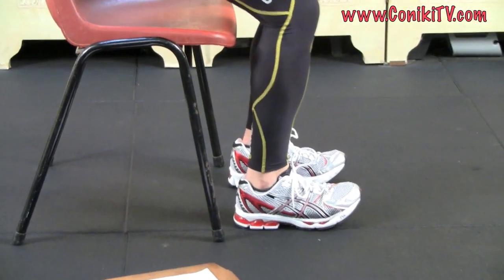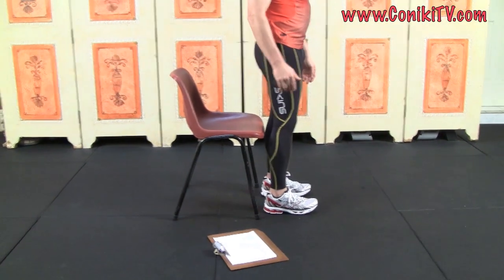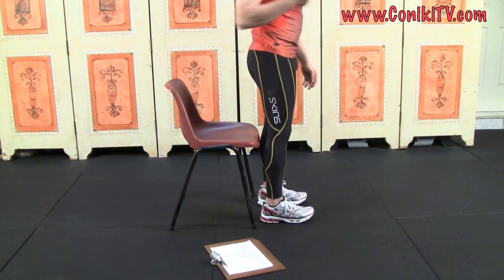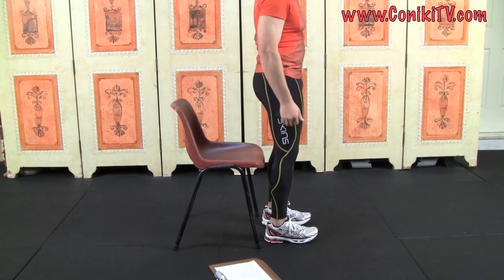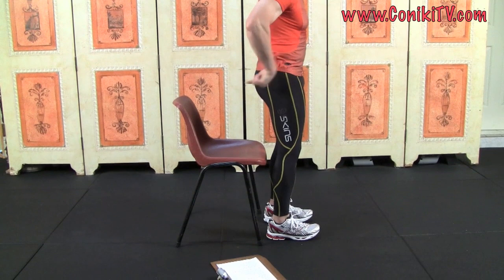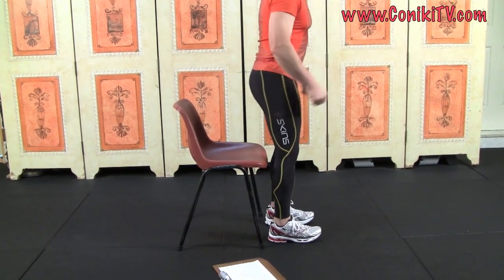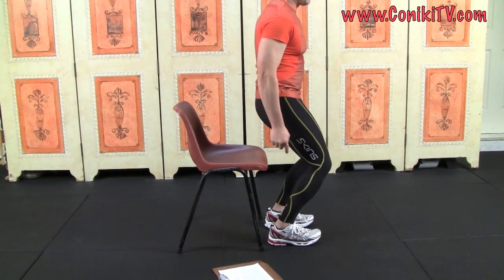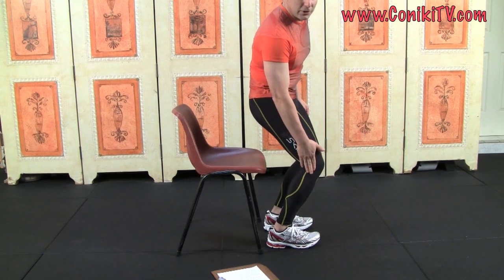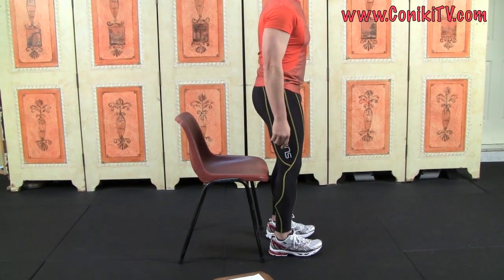As soon as I'm about to descend, I lift my toes up — can you see that? I lift and I sit back. Lifting the toes helps me to sit back, so I lift the toes and my hip goes back. What you want to avoid is starting with the knee. Lift the toes and hit back — one movement. Do not start with the knee.